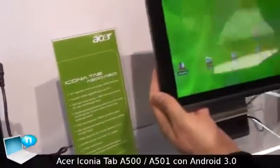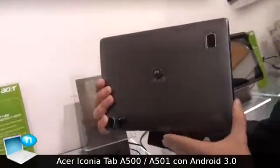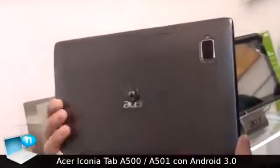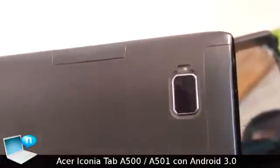This is the Iconia Tab A500. As you can see behind, it's an aluminum case, very soft and very handy design.